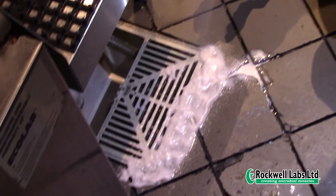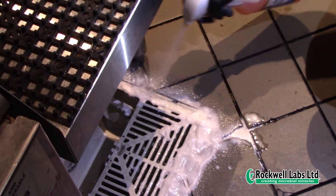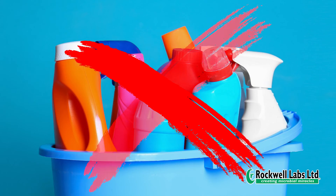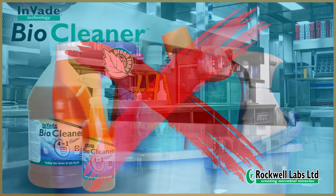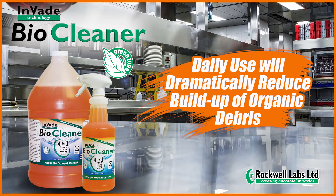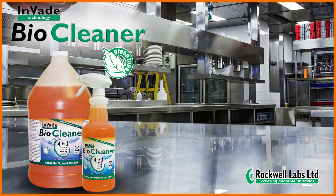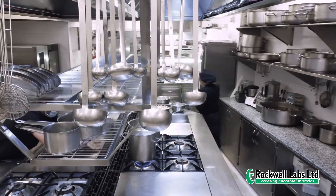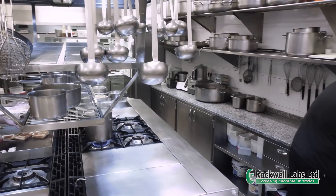It is especially recommended for accounts with floor-level problems like cracked tile, missing grout, or slick, greasy floors. Bio Cleaner replaces and surpasses whatever the account currently uses to clean the mop. Using Bio Cleaner daily will dramatically reduce the amount of buildup and organic debris, helping accounts maintain a cleaner environment between treatments and reducing the number of Bio Foam treatments necessary.